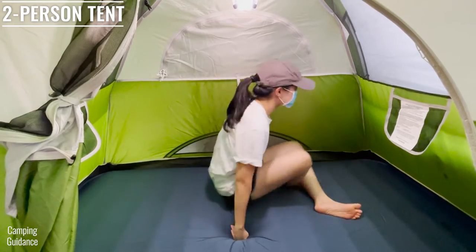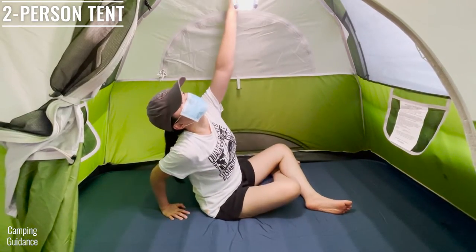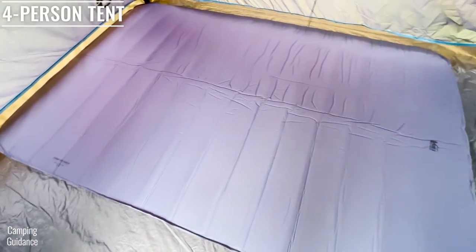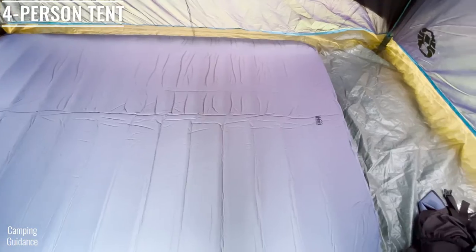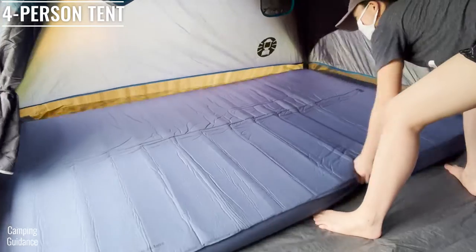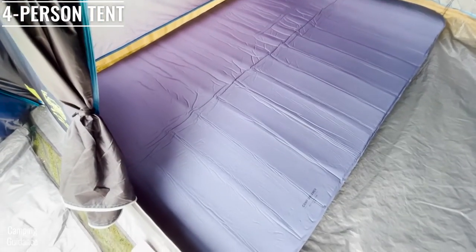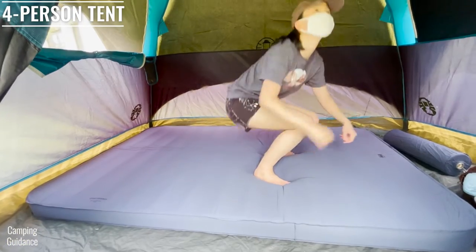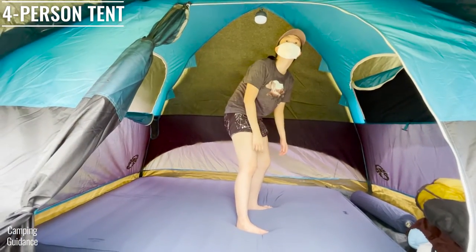It doesn't reduce livable space and I have plenty of space to sit up and also to crouch. Here's what the REI Dreamer Double looks like inside a Coleman four-person dome tent placed horizontally, and here it is placed vertically inside the tent. There isn't enough space to fit two of these mattresses, but having just one gives me plenty of space for my camping gear, and I can almost stand up.